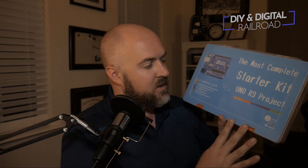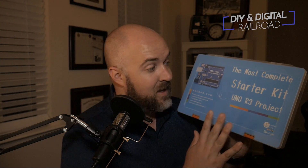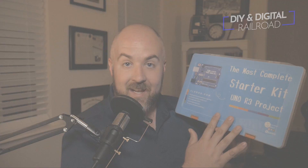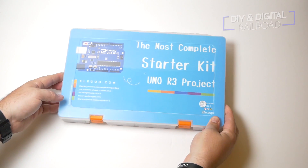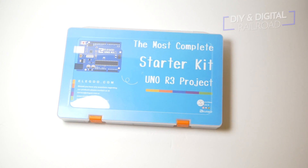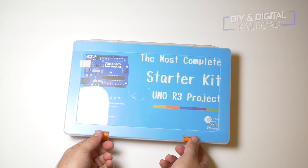It's one of my favorite little Arduino accessory companies and Arduino clone manufacturers, and this is the most complete starter kit for Arduino R3, and it's got a whole lot in it. So the people from Elegoo were nice enough to send me this kit to review for free. They're not paying for this review — they just wanted me to take a look at it.